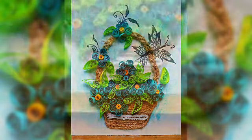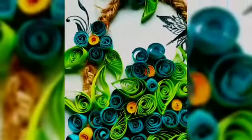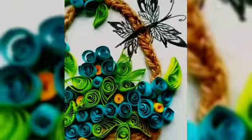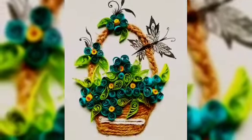Hey everyone, welcome back to my channel Swamiya's ArtCraft. In this video, I'm going to show how to make a jute bucket filled with lovely tiny flowers and butterflies.